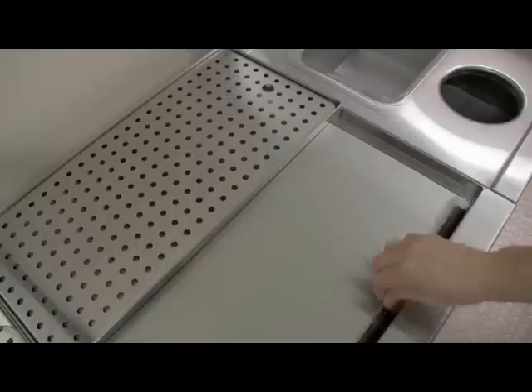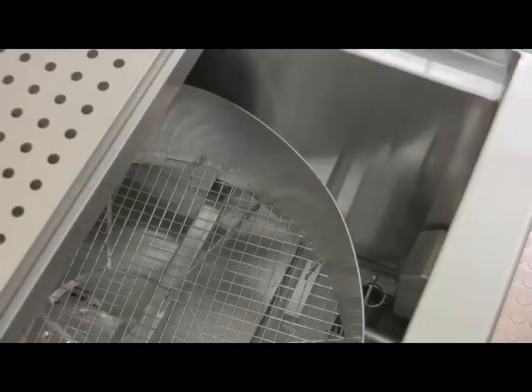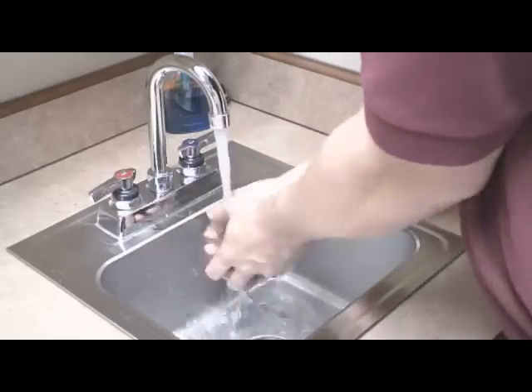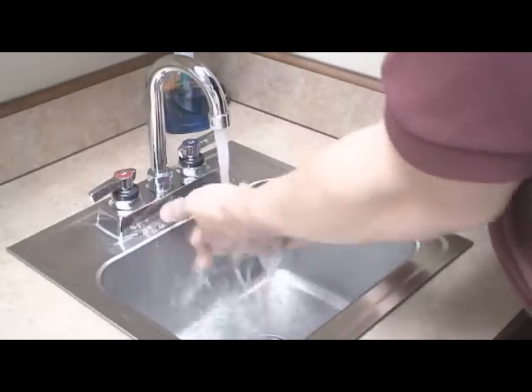Priming the chemical pumps draws chemicals into the chemical lines. By opening the sliding cover, you can see the chemicals dripping into the machine. Please note, commercial grade glass washer chemicals are very harsh and should not come in contact with the skin. If your skin should come in contact with the glass washer chemicals, rinse the affected area immediately with water.